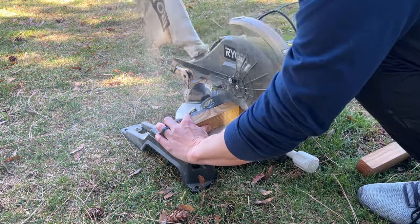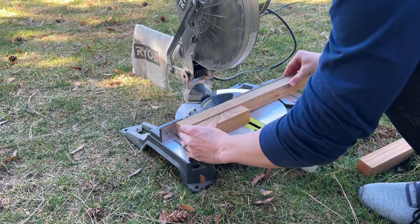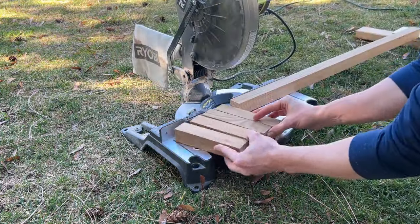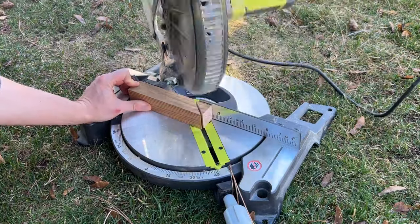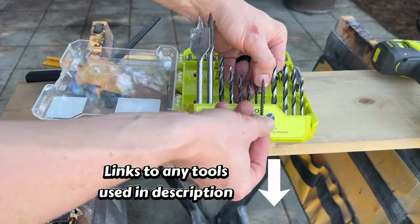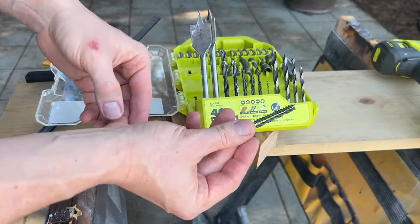First, we'll need to build some wall mounts. I cut a 2x2 board to 8 inch long pieces, two for each rack. They don't need to be exactly 8 inches. Then cut a 45 degree angle on one end. This will help them stay hidden when the racks are placed on top. Next we'll drill a couple holes in each mount. The holes will need to be the same size or slightly larger than the screws you'll be using to mount them to the wall.